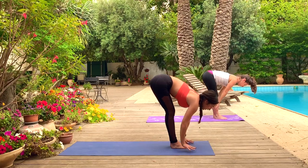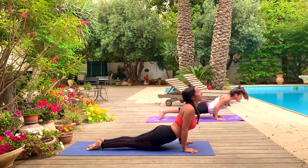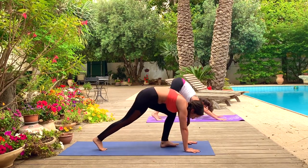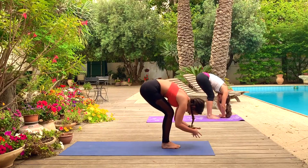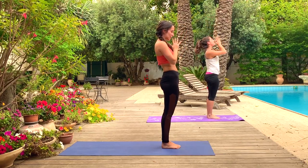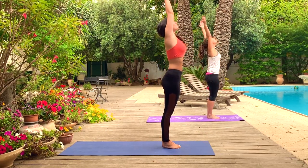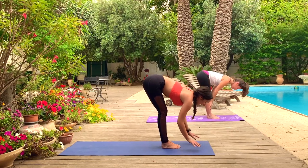Inhale, hands come up. Exhale, forward fold. Inhale, halfway lift. Hold the breath, drop the hands to the ground, walk back to plank. Exhale, chaturanga. Inhale, up dog. Exhale, down dog. Take one deep breath, look forward — you can walk, step, or jump. Big toe to big toe. Inhale, halfway lift. Exhale, forward fold. Inhale, lift up all the way. Exhale, rest — hands to heart center. Let's do three more at our own pace and we'll meet back at the center together.